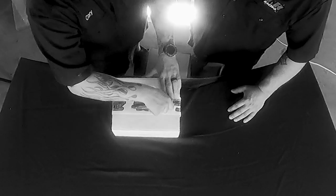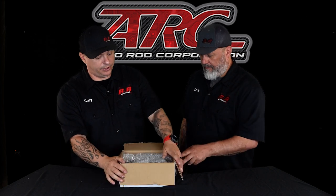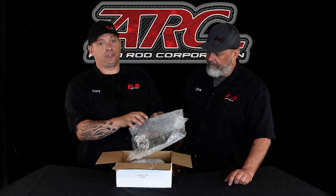The first thing we're going to come to is a very well packaged box. There's lots of bubble wrap to make sure your product gets to you safe. The first thing we're going to pull out is going to be the control panel, and we will talk about all these products individually here in just a couple minutes.